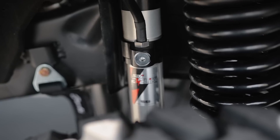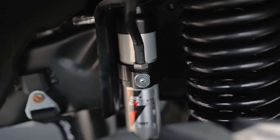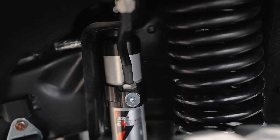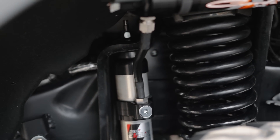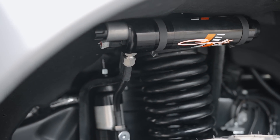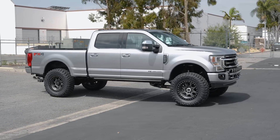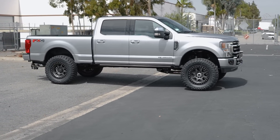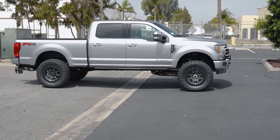Unlike typical static-tuned custom off-road shocks that have basically one valving profile, these E-Venture system shocks are adjusting to the terrain hundreds of times per second to deliver optimal conditions — optimal push, optimal damping — all based on how the truck is being driven at that time. This really is the ultimate in performance for these trucks, offering the best balance between street driving and off-road performance of any system from any manufacturer on the market. This really is the pinnacle of current off-road suspension systems.